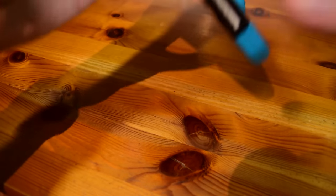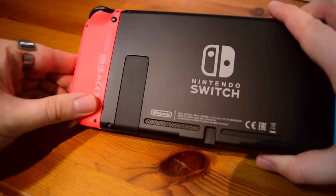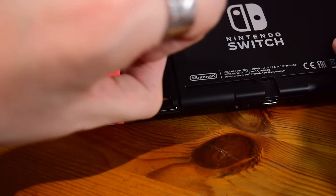First of all you'll need to turn your Nintendo Switch over in order to access the back of it. If you lift up the kickstand on the back, you'll notice a little port that says microSD. I think you can see where this is going.